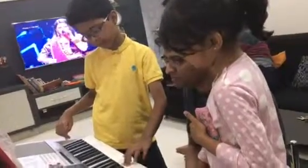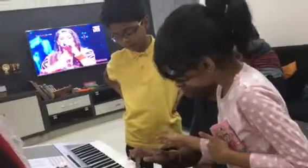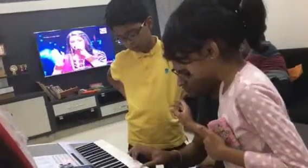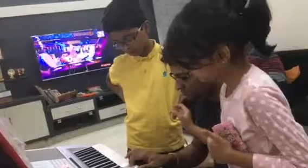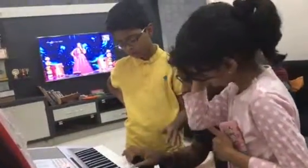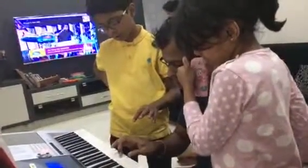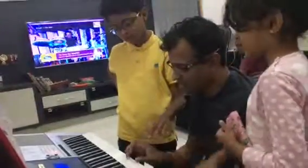G gi, F. G gi, F, G. G e, F. G gi, F, G. E, F. Very good.